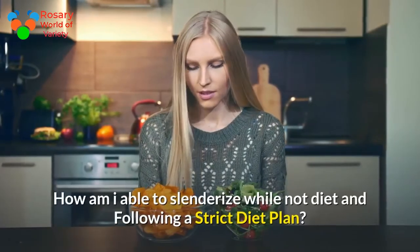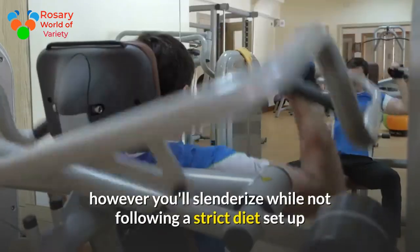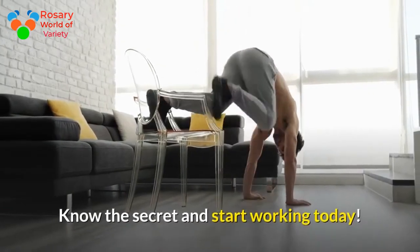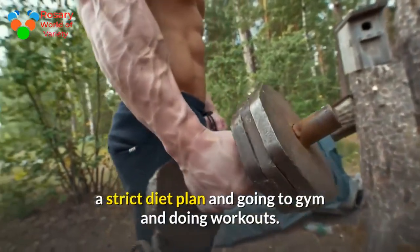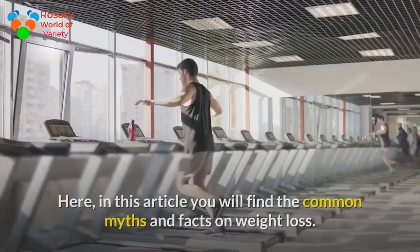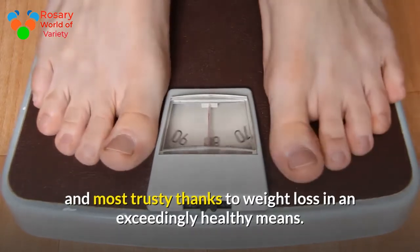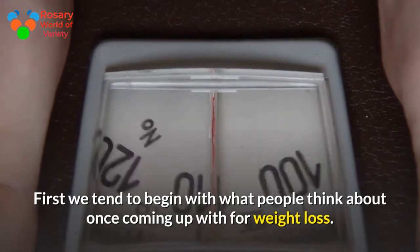How can you lose weight without following a strict diet plan or going to the gym? In this article you will find common myths and facts on weight loss, along with a verified and trusted approach to weight loss in a healthy way. Let's begin with what people typically think about when planning for weight loss.